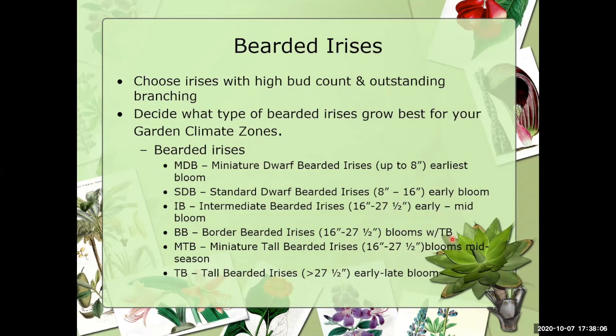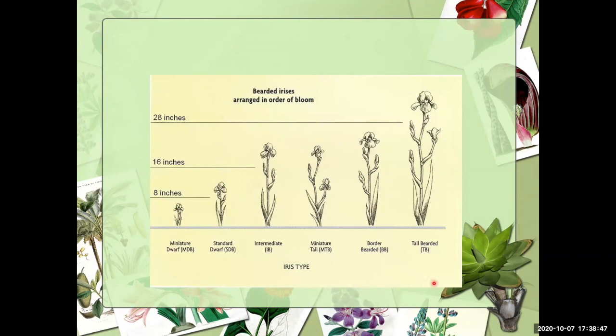Then we have the miniature tall bearded irises — same stalk height as the IBs and border bearded — and they bloom mid-season. You may know them as table irises from the thirties and forties, when they were mostly used for cut flowers. The last and probably most popular class is the tall bearded irises, with a bloom stalk taller than 27 and a half inches — maybe 40 or 42-plus inches tall — and they bloom all the way from early to late season. In your landscape, plant miniature dwarfs at the front and gradually increase stalk size toward the back.